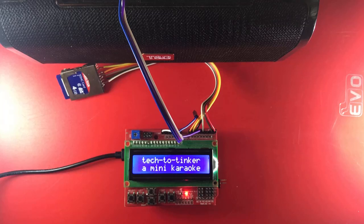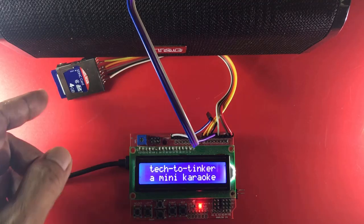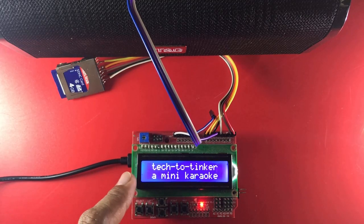Hello everyone, welcome to Tech2Tinker YouTube channel where technology is explored and shared. In this video, I will show you the last part of my tinkering with the SD card in trying to create a mini karaoke out of an Arduino, an SD card, and a display.